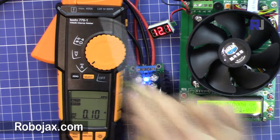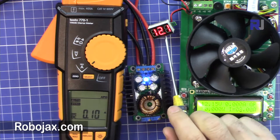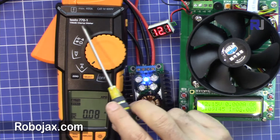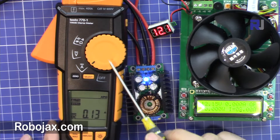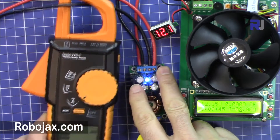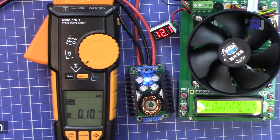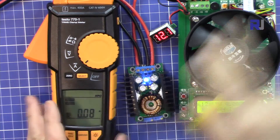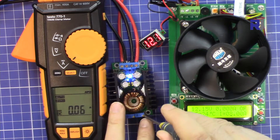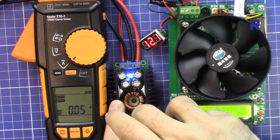I've connected the power supply and this electronic load to the output. It shows 12 volts input. I also have my Testo 770-1 clamp meter attached here to see how much current is drawn at the input, so we'll see both the input current and the load current. Let's set the output voltage to 9 volts — going counterclockwise.